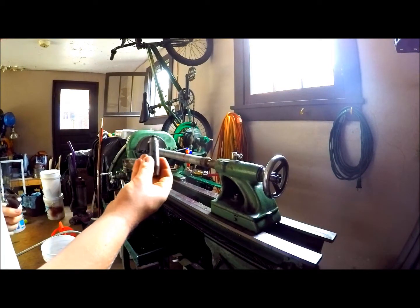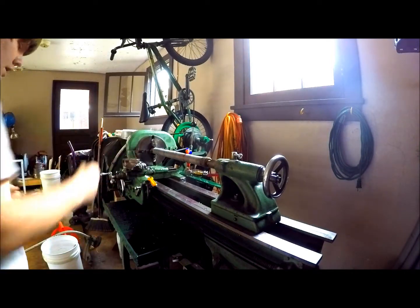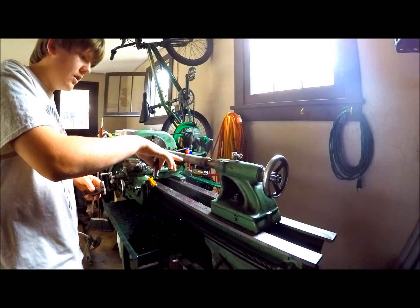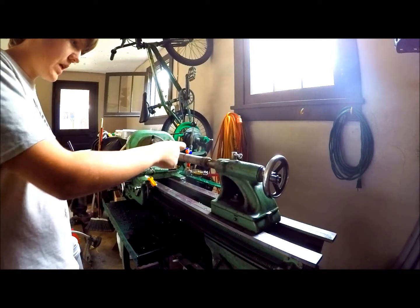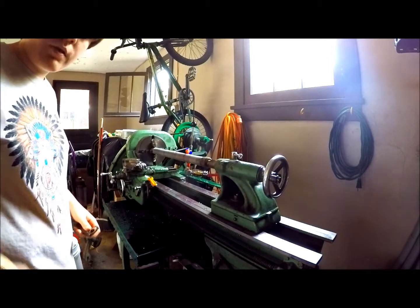So I'm going to put the rocker style tool post holder back together, get the little bit in, and then I'm going to start machining. I'm going to machine like a groove into this, and then what I'm going to do is get a cutter and just cut it through. Watch me do that right now.